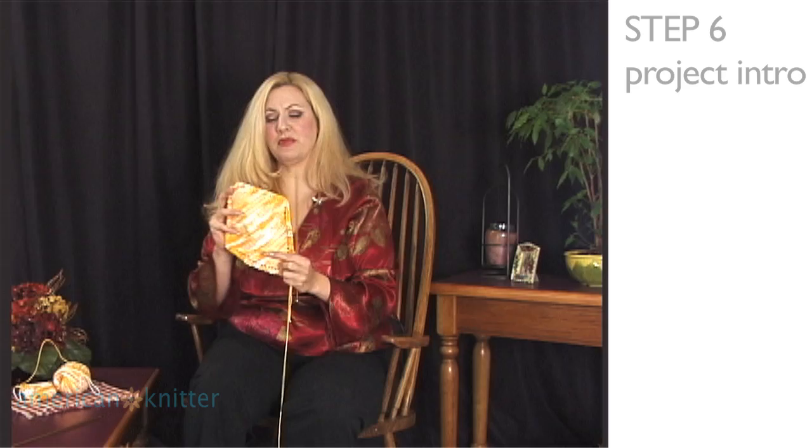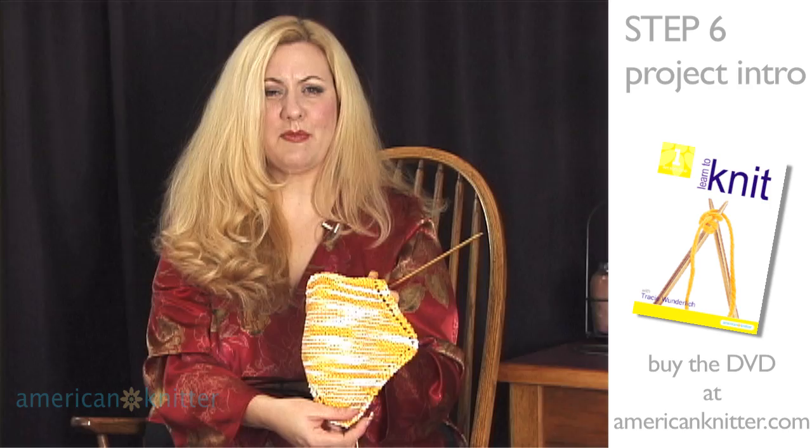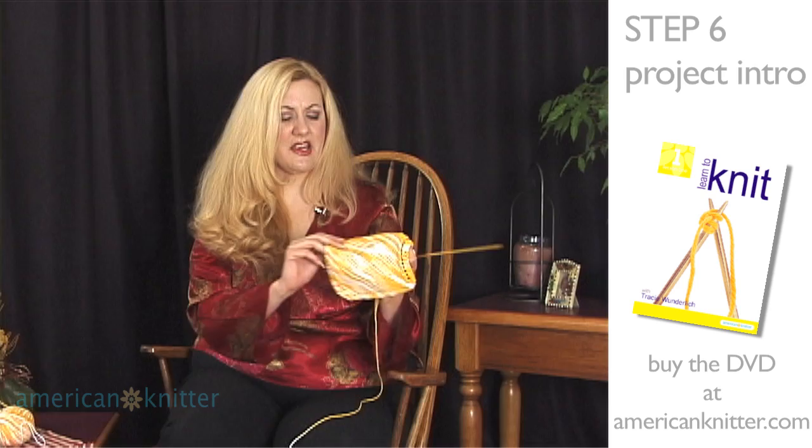Now we're ready to actually begin our first project. Let me first begin by showing you what the completed item will look like — this is our dishcloth. You can see that it has a design around the edge and it's done in a diagonal pattern. The stitches I'm going to show you next are very simple but they'll give you this completed project.